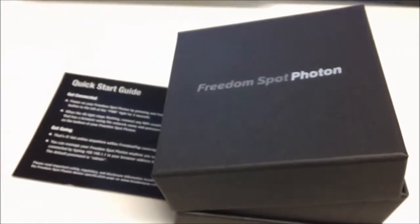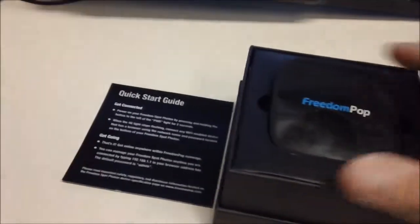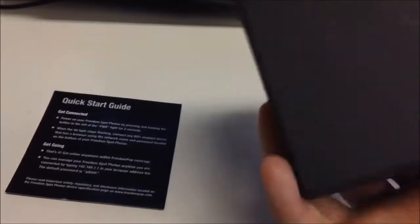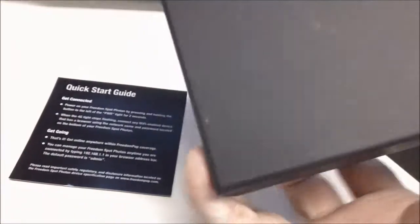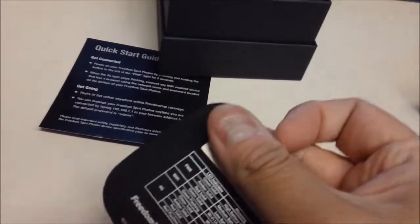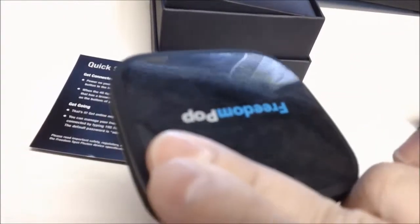Today I just got my FreedomPop Proton Wireless 4G hotspot. It came in a very nice, little box. The device is a little bit smaller and lighter than I expected. In the back there's some instructions and wireless information like network numbers, info, passwords, and SSID.